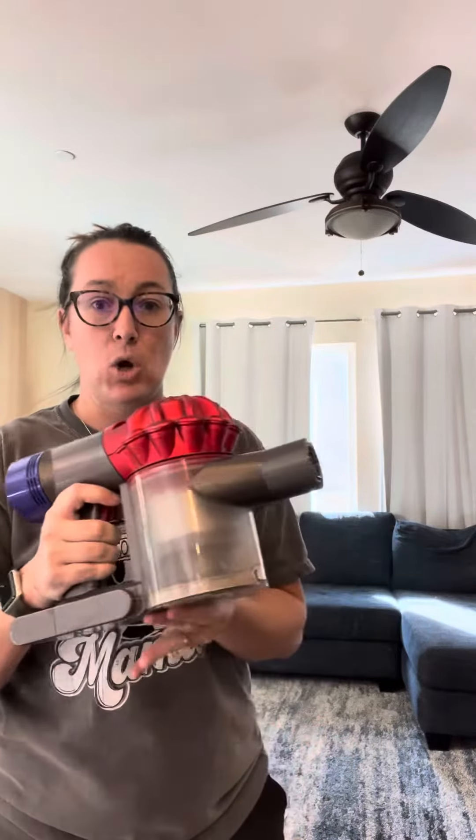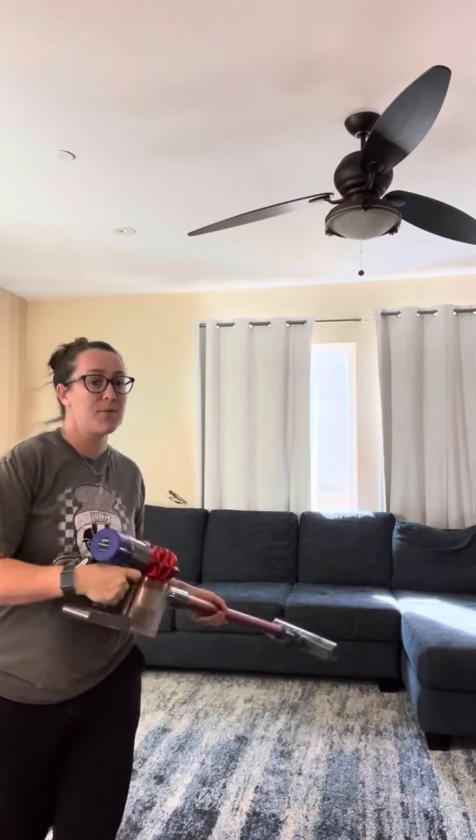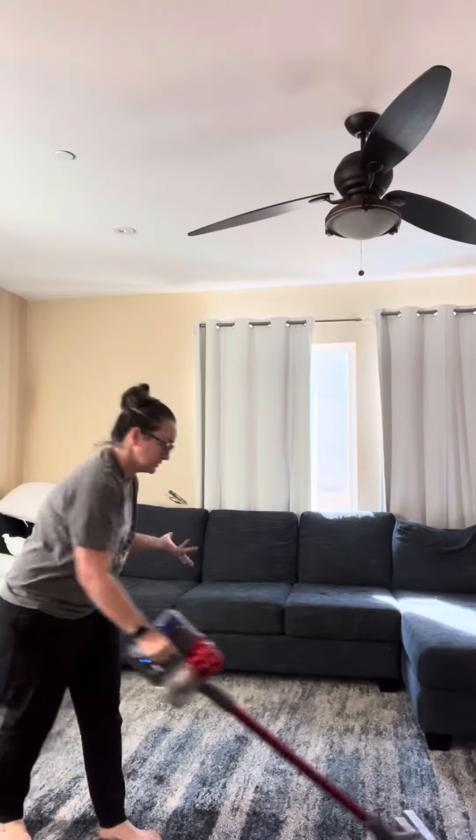I'm going to show you how quick and easy this is. You just plug it in, I have the carpet right here, and you would just vacuum away — so quick and easy.